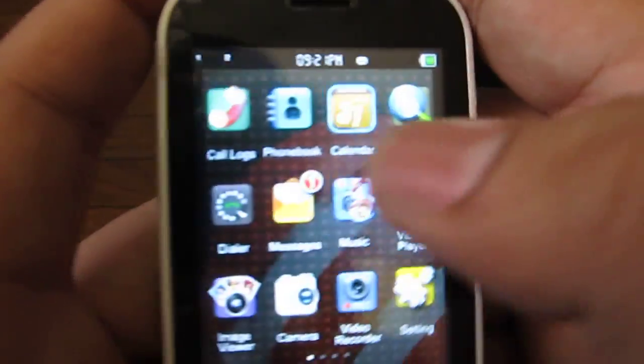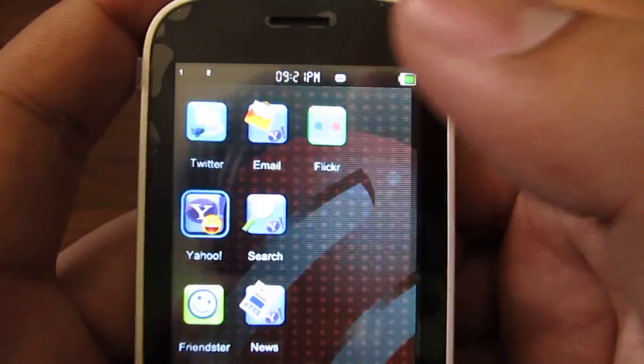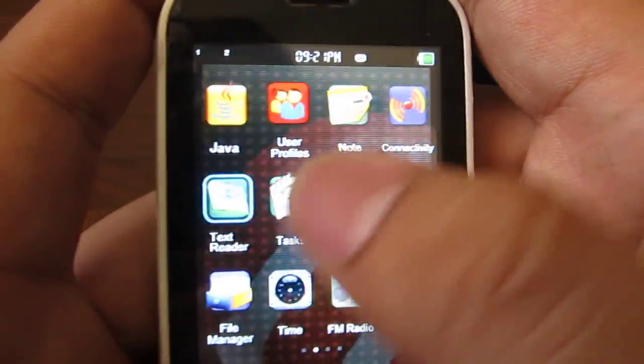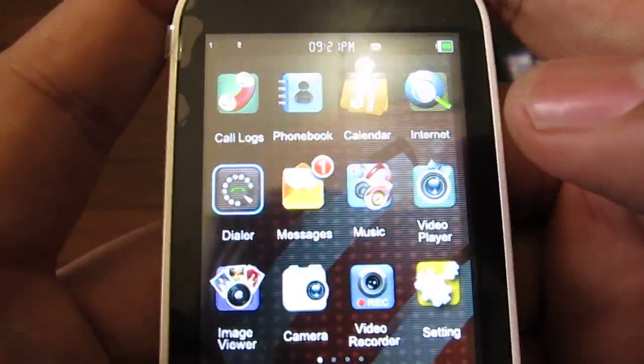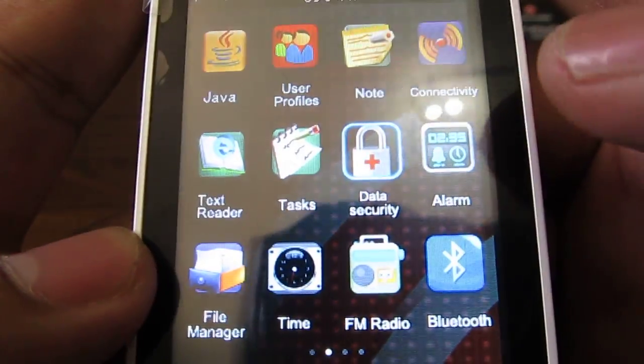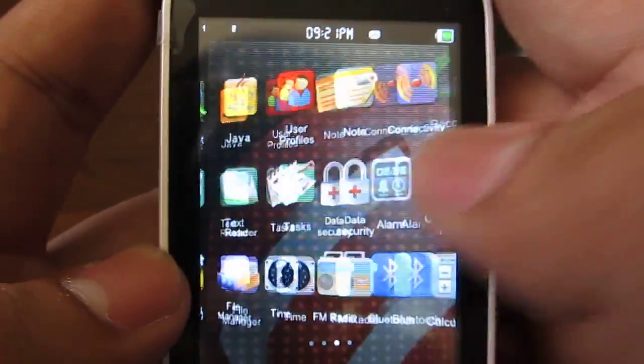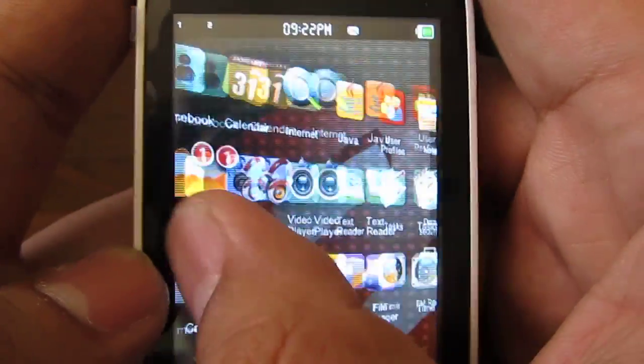This has two SIMs, dual standby, but this doesn't have 3G, doesn't have Wi-Fi, so you're going through GPRS on this one if you're going to use a bunch of the online apps. I think it has a couple of games and stuff — pretty interesting phone with a bunch of apps and 3D features.